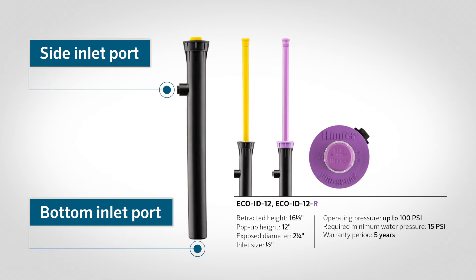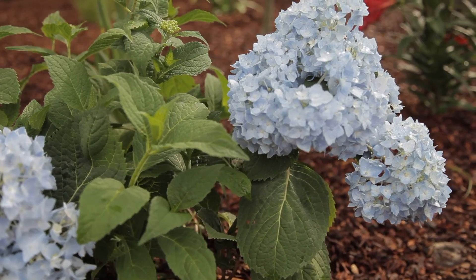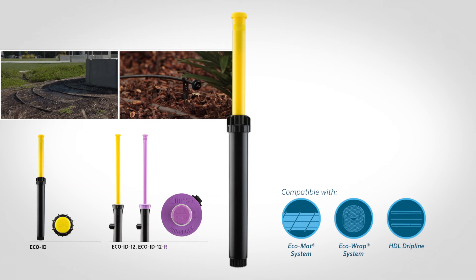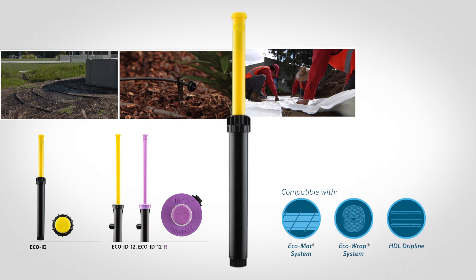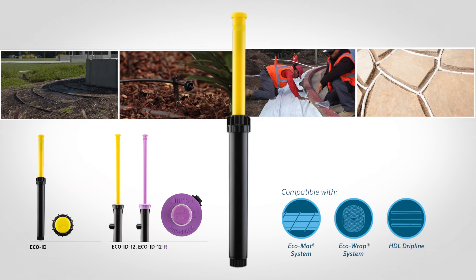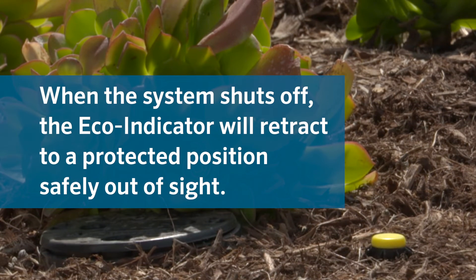The Eco Indicator can also connect via a bottom or side inlet port for more flexible installation; the side inlet port is available on the 12-inch (30 cm) version only. It is a perfect addition for both new and existing drip line systems, whether you're using landscape drip line, online emitter products, or industry-leading subsurface synthetic fleece products such as the Eco Mat or Eco Wrap systems. The Eco Indicator will verify that water is flowing as intended, and when the system shuts off, it will retract to a protected position safely out of sight.